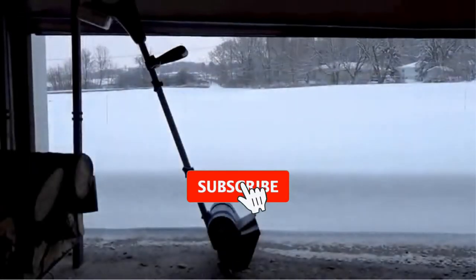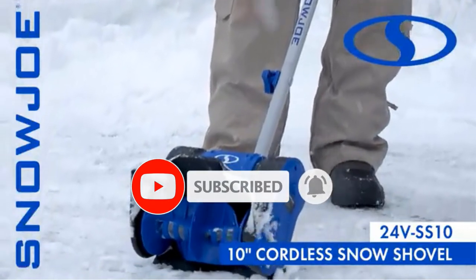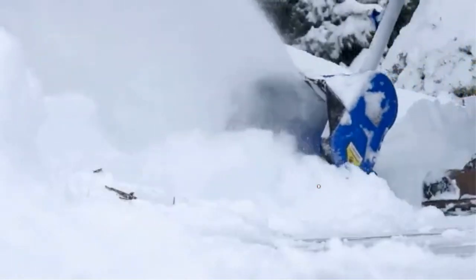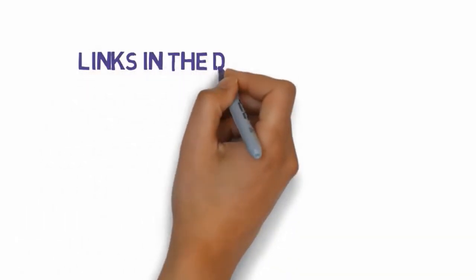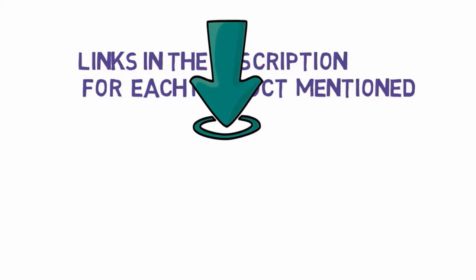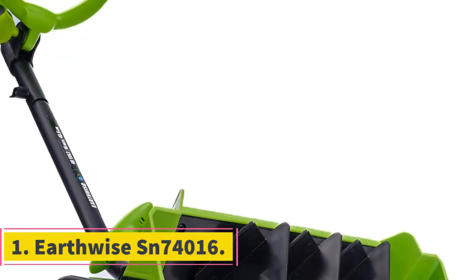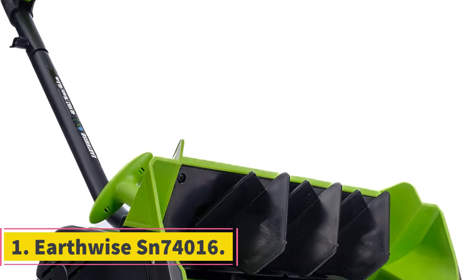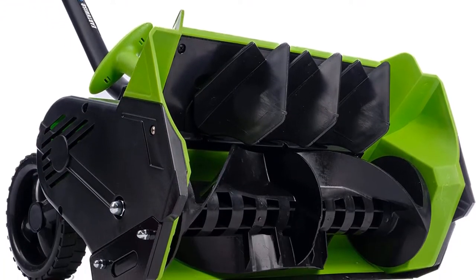Are you looking for the best electric snow shovels? In this video we will look at some of the best electric snow shovels on the market. Before we get started, we have included links in the description so make sure you check those out to see which one is in your budget range.